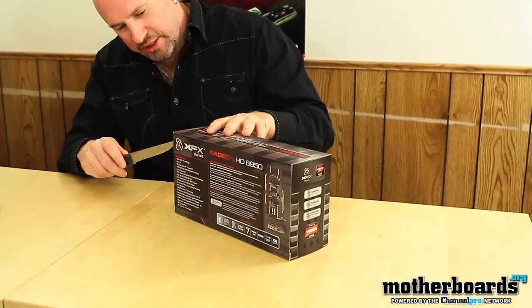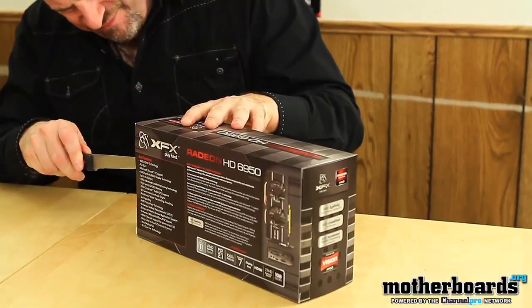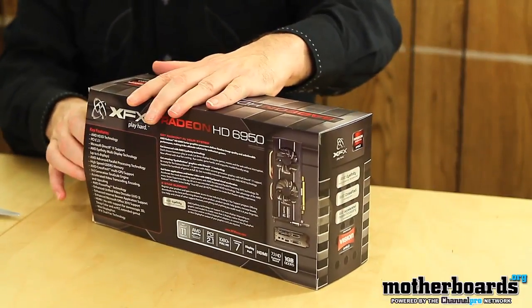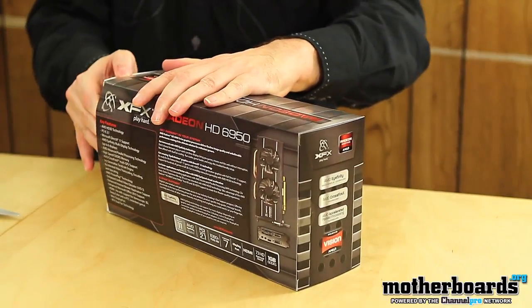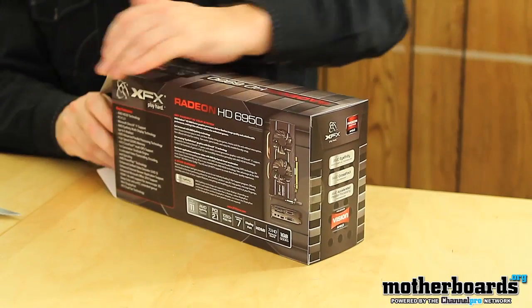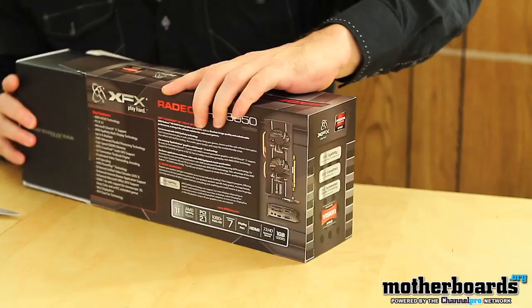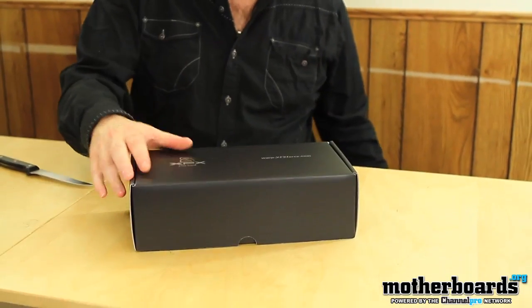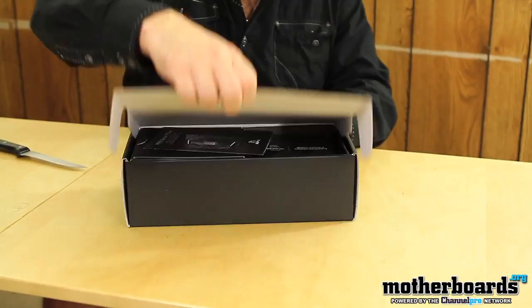Today let's just check out what comes inside the box and see what we're getting here. I'm going to take my trusty knife here, make an incision, and go ahead and pop the card open. A little bit difficult here, I'll get that open. As per usual, we have a box inside of a box, so I'm going to go ahead and pop the cap on this.